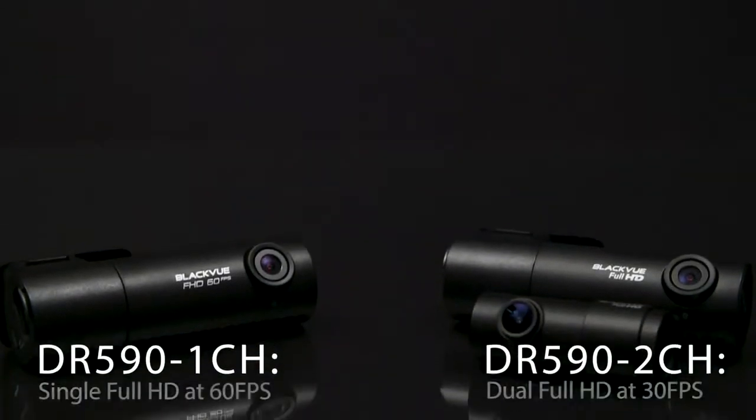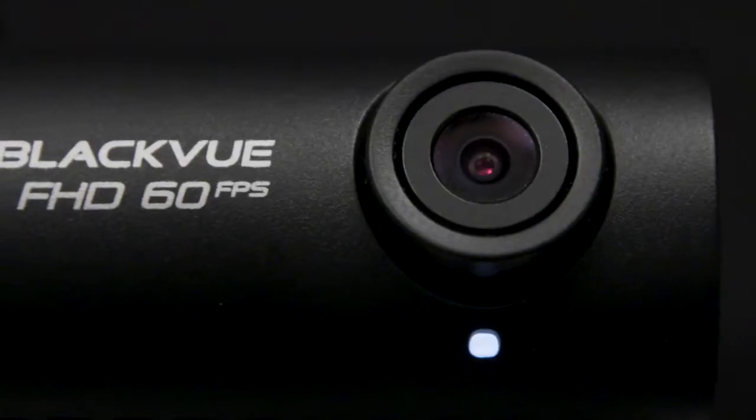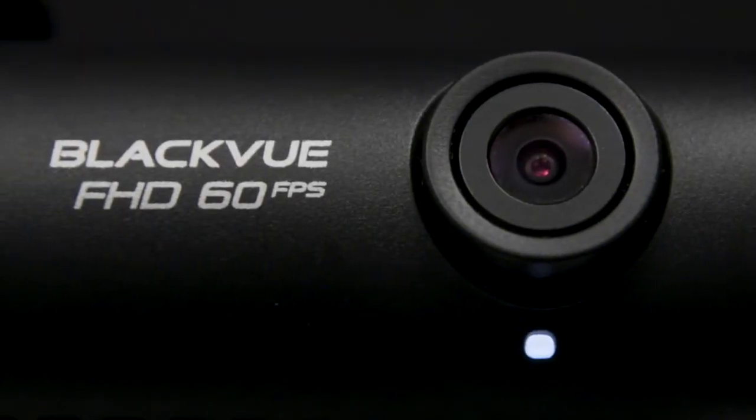Introducing BlackVue DR590 series single and dual channel dash cams — the BlackVue quality in a simple and affordable package.